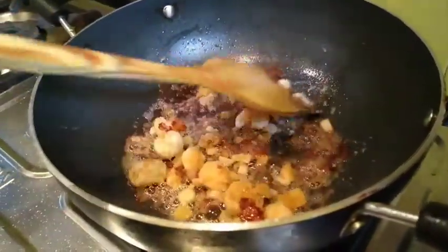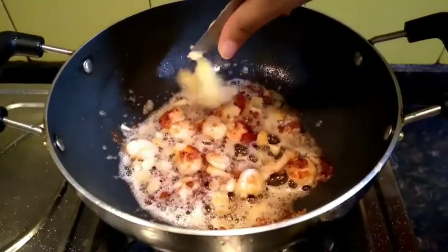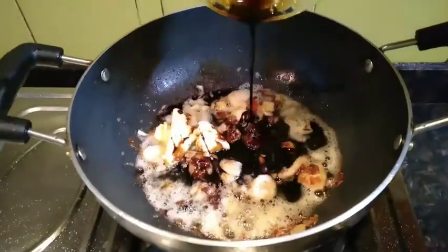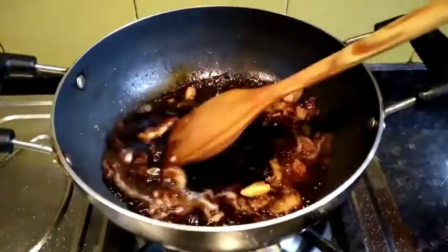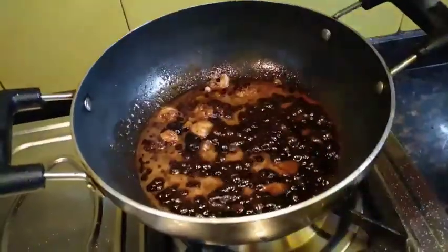Then we add some butter to this. After adding the butter, we'll pour the sauce into the pan and give it a quick stir.